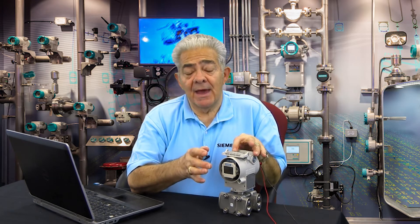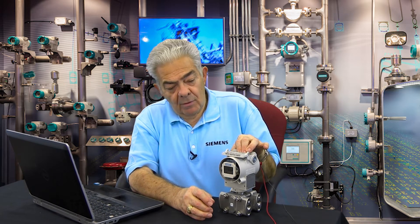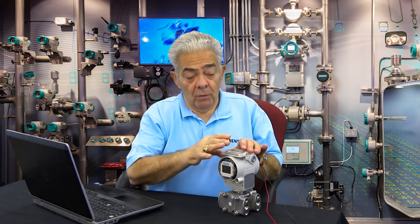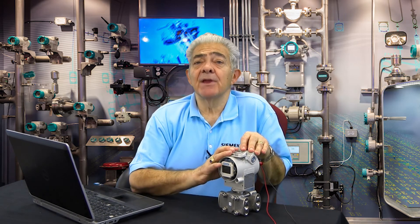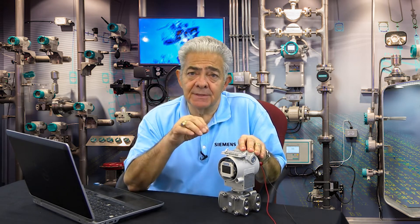The next mode is mode 8. In mode 8, the transmitter will act as a current source. You hold both buttons down, and now the transmitter shifts to becoming a current source, and you can force 4 milliamps, 12 milliamps, or 20 milliamps through the loop. This lets you verify that your HMI, your controller, or whatever will follow 0, 50, and 100% output current. That's a very handy one for technicians and electricians in the field — it allows you to set up the loop very easily.